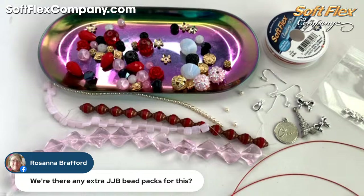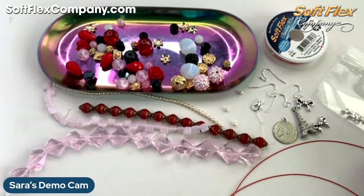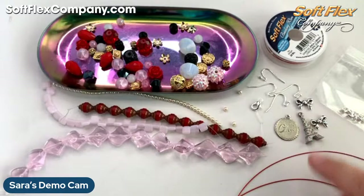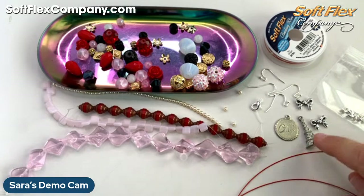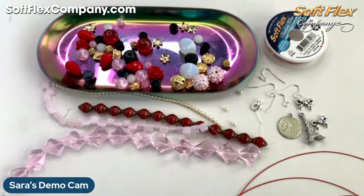Were there any extra JJB packs for this? Yes, they're on the website for sale right now — you can get extras. Oh good — Robin already tried it, she was letting me know. I was in panic mode — will it fit? Won't it fit? I'm kind of thinking it would be cute at the bottom of the necklace if I have the Eiffel Tower and the wee. So let me grab out a crimp.